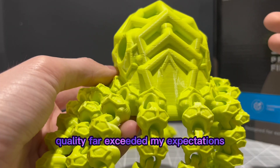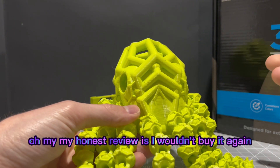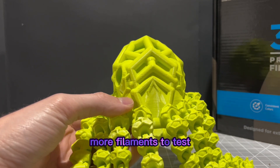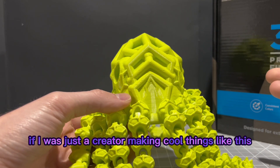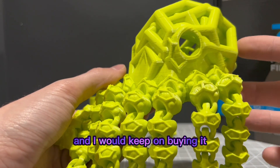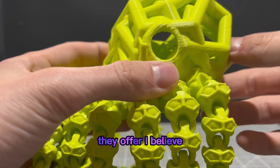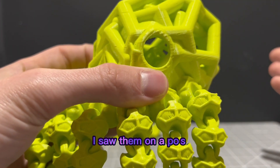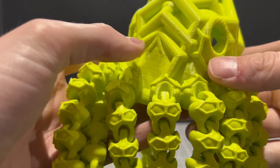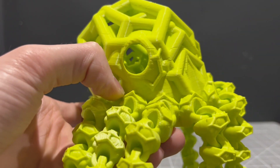My honest review: I wouldn't buy it again because I'm looking for more filaments to test. But if I was just a creator making cool things like this, I would most definitely keep buying it. You can check them out on their website — they offer, I believe, free shipping if you don't live near a Micro Center. I happen to travel to my Micro Center since it's not far away, and I enjoyed the experience.